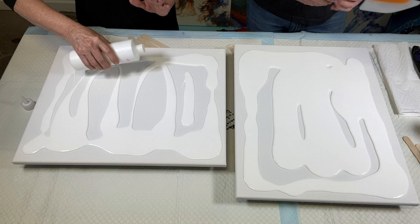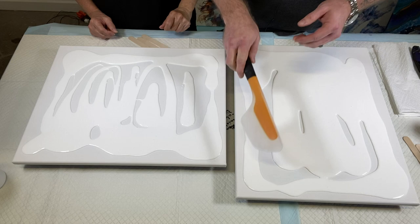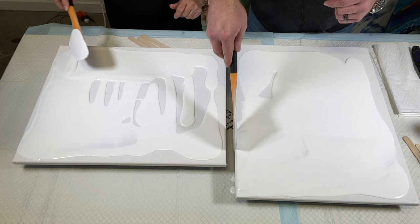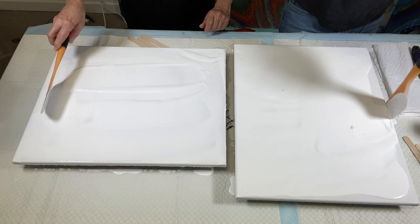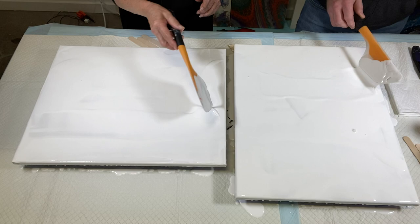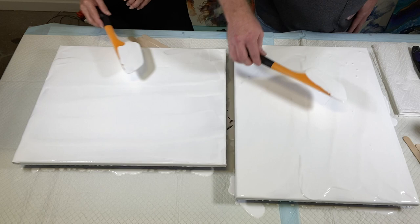We use the spatula to spread the paint across the canvas — what you're trying to achieve is a thin layer across the whole canvas, including the sides. You want the paints to be sliding on top of each other, creating a slip. Make sure you get the sides really well, then you can take this back and put it around the sides.